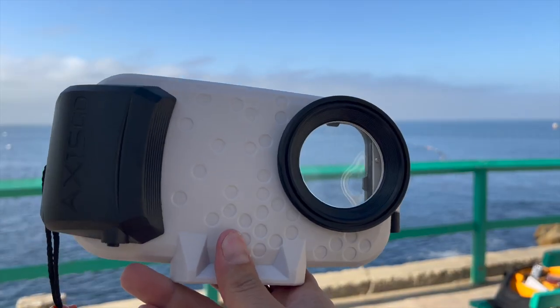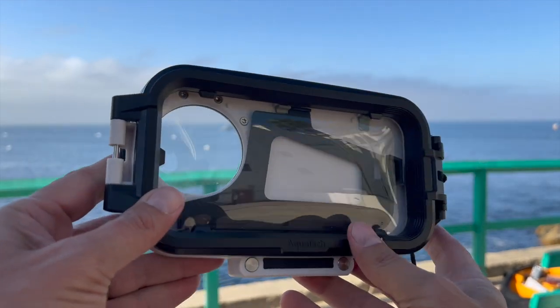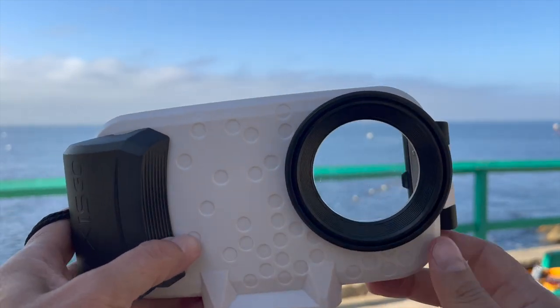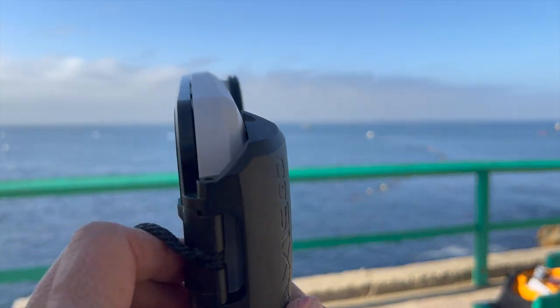There are a lot of different cases on the market and you can certainly see them on Amazon. This one is a little bit on the more pricey side — it's around $200 US. But the thing I like about it, it's really, really solid, and it's actually made by a company that specializes in underwater housing, so you know you're going to get a quality product.